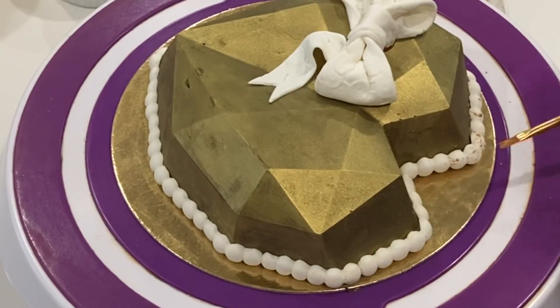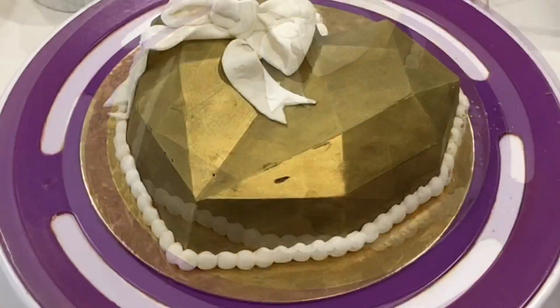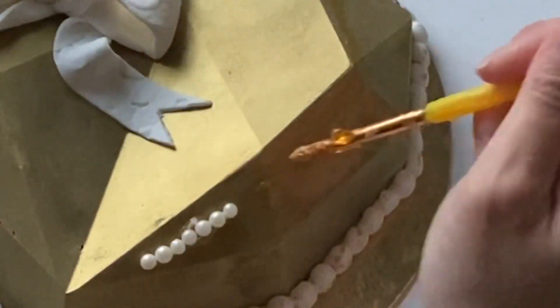I'm going to add a little bit of gold splatter. To add gold splatter to anything, you just need to thin out some luster dust with vodka, or right now I'm using my water-activated paint palette and just watering it down a bit.